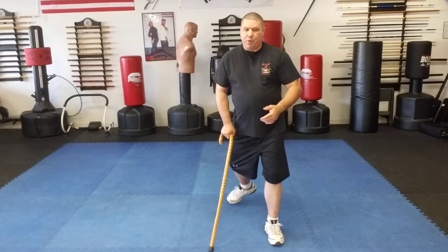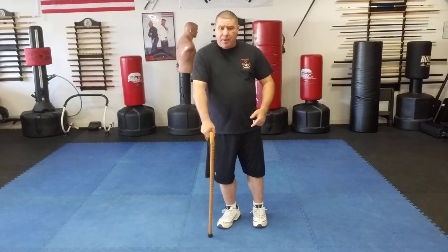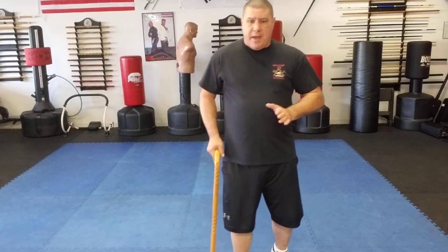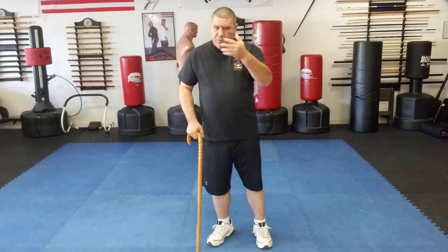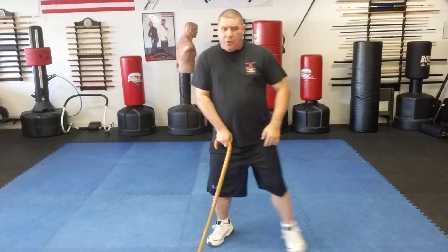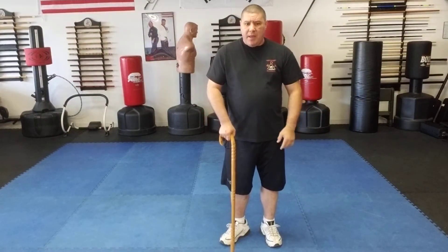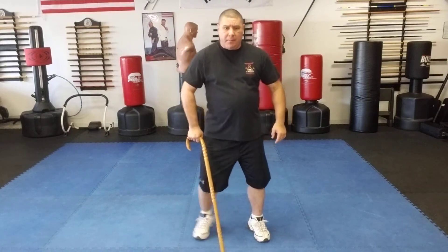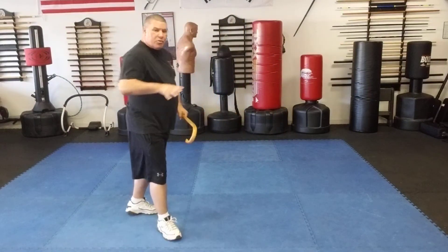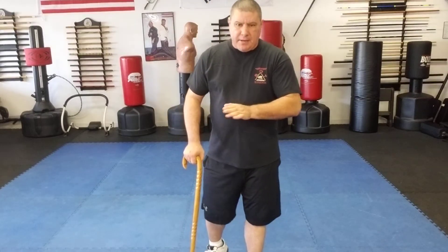I can even go backwards — turn it, push, and bring myself backwards. And I can go forward by angling the cane forward a bit and pushing myself. So if someone's getting ready to throw a punch, I'll turn, push, and then bring my cane up. Same thing going the other way — instead of holding straight down, I'll angle a little bit and push off. So I'm pushing off my cane and getting myself to move in different directions.